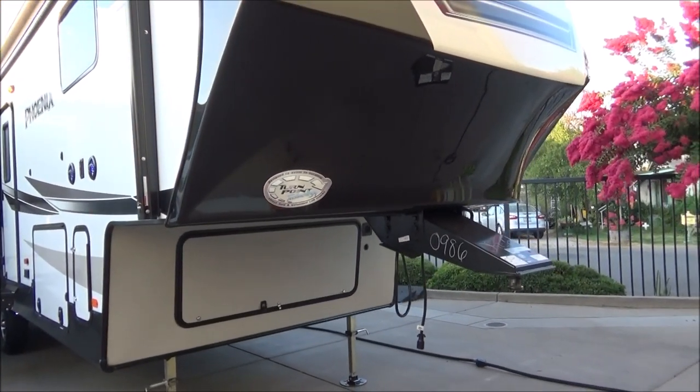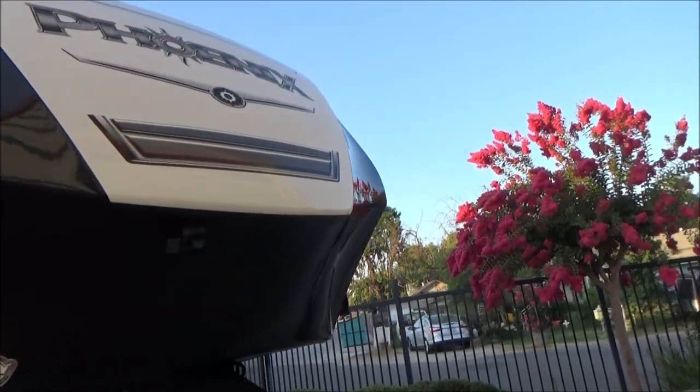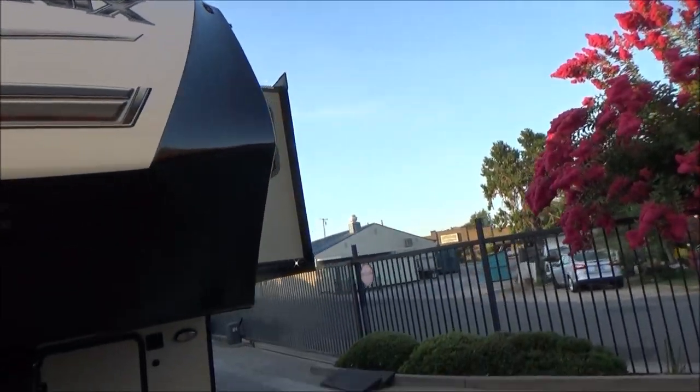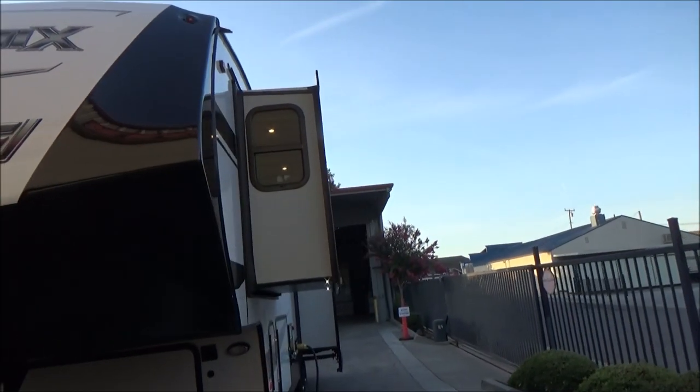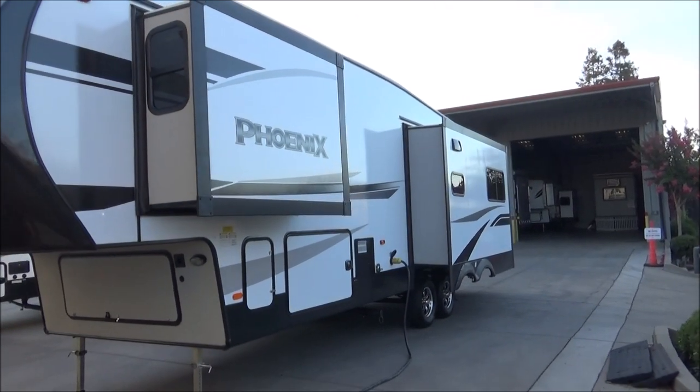We have Azdel construction — check it out if you don't know what Azdel is. It's a huge upgrade on the quality of construction of any unit. As we walk around the side, the roof has a 12-year warranty, never requires a coating. Saves you a lot of money.